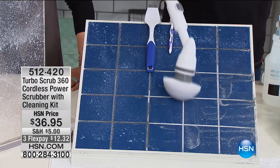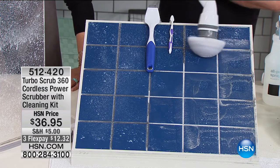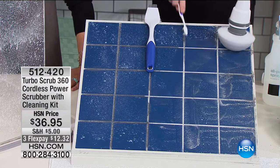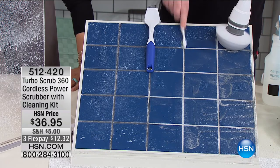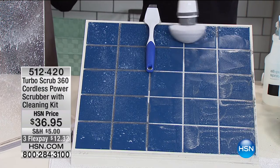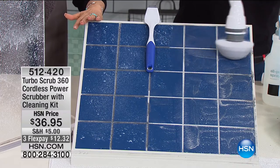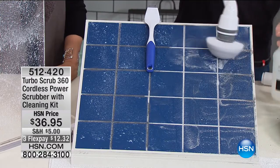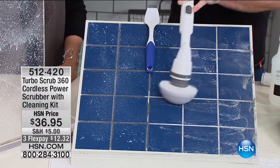You don't have to apply pressure — let the Turbo Scrub do the scrubbing. It gets into the grout lines and will easily clean all that nasty mold and mildew that builds up. How else would you normally clean this? You'd throw bleach on it and hope for the best — that's not an efficient method. With the Turbo Scrub, you can use natural cleaners and don't have to breathe in harsh chemicals. It spins at 300 RPMs. I think I've got this grout nice and clean — just one push turns it on and off. One touch.